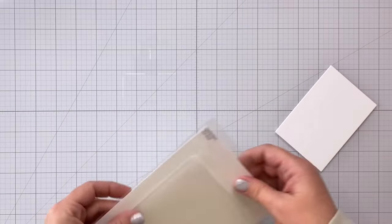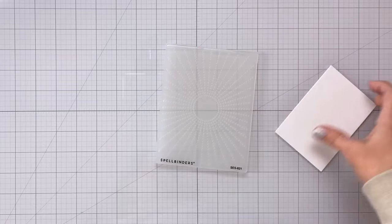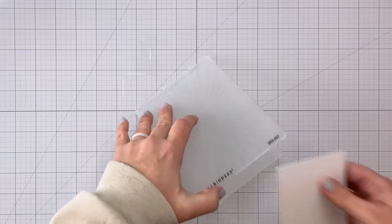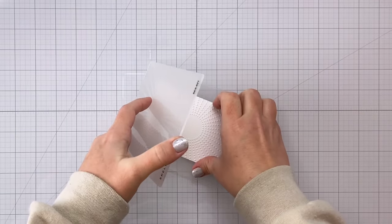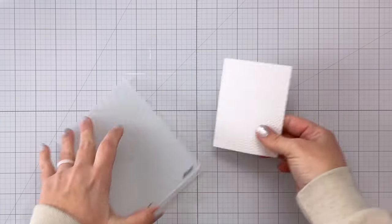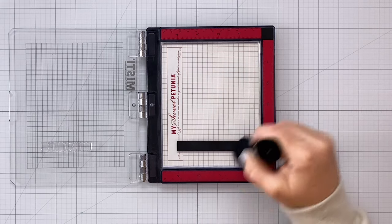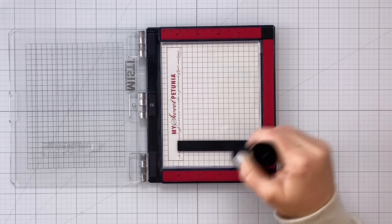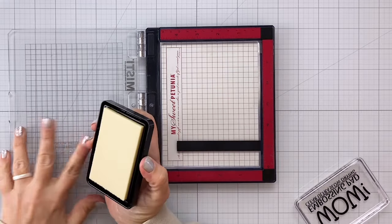Next I came in with the coordinating dies and cut everything out, and here I have a piece of white cardstock. This cardstock is cut to three inches by four and a half inches and I'm going to run it through an embossing folder. This is the Sunrays embossing folder — definitely a stash staple. I use this a lot and now I'm going to heat emboss my sentiment. So I have a strip of black cardstock there and I've added some anti-static powder tool.